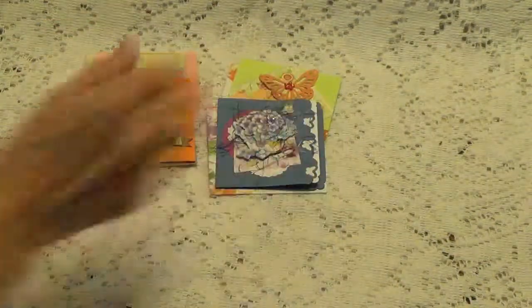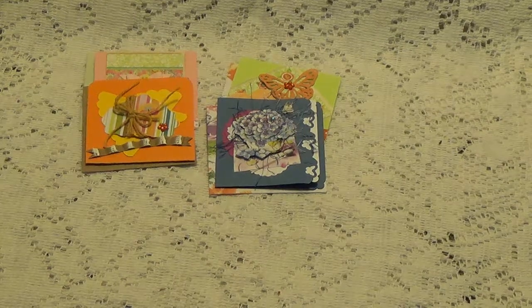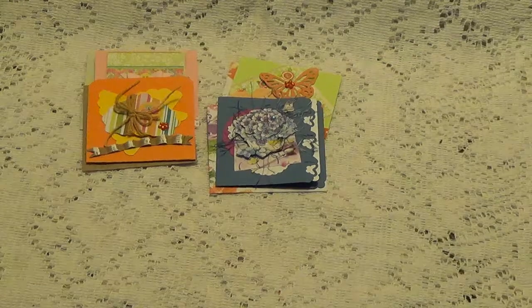Oh Sharon, these are adorable. Thank you so much, and thank you for participating in my challenge. I want to thank all of you for watching, and I'll talk to you again soon. Bye for now.